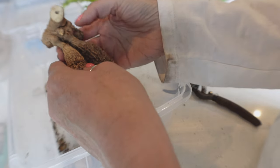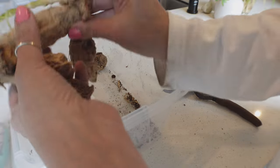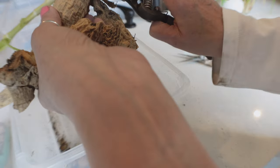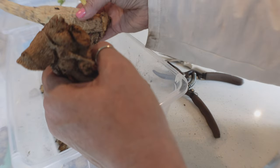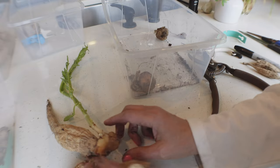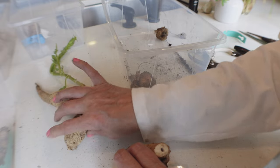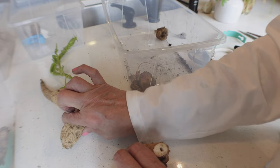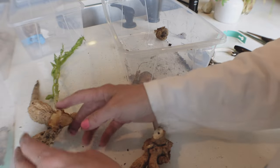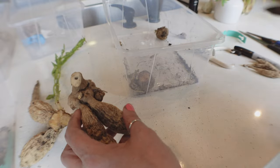I could probably split that further and get more, but I'm just going to do two. This one will be just as strong as a big one — don't go by the size or shape of the tuber. Only get rid of it if it's soft, which means it's probably old or rotting. Just because they're small doesn't mean they're not any good — they're still very good.